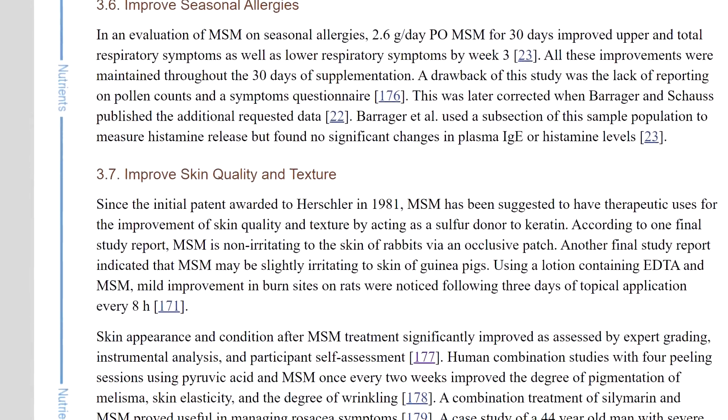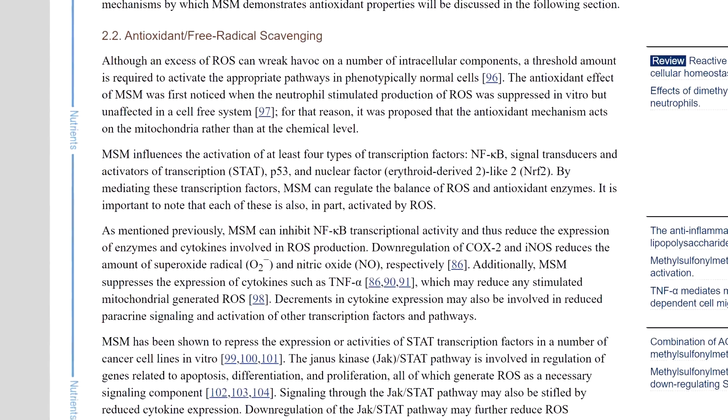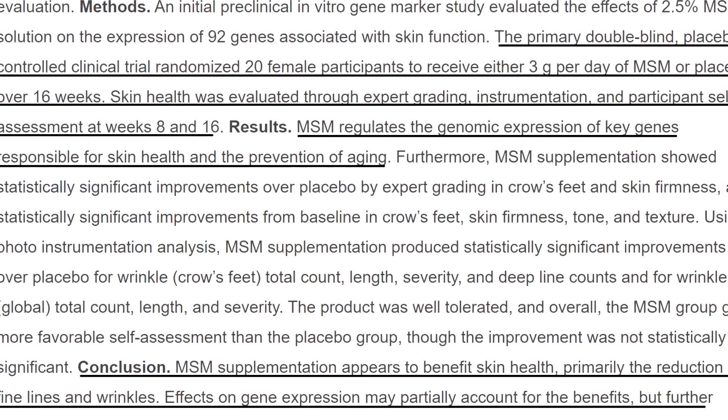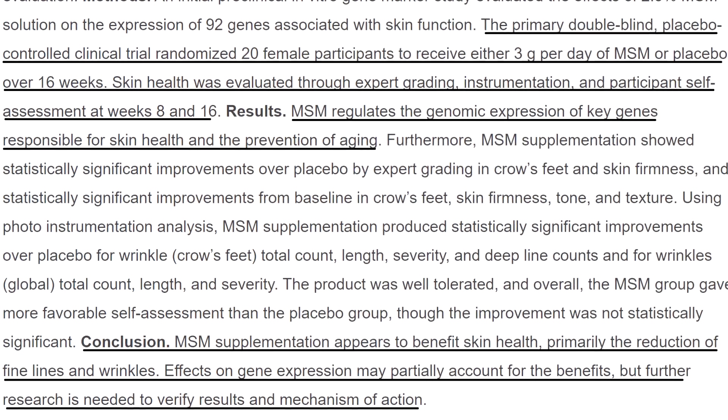Now if you guys have been watching my channel for a long time you know that I'm a bit of a science geek, so if there's no scientific studies backing up the ingredients in a product I won't even use it, let alone talk about it. Banish, the company I work with, knows this — so when formulating this product they made sure to find studies backing the ingredients and sent those over to me before they even sent the product. We've been doing a trial for about a month, month and a half, and later in the video we'll get into the actual science.